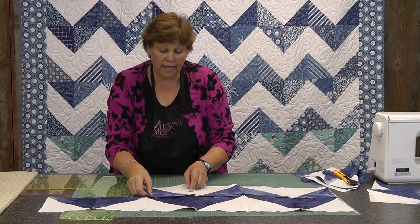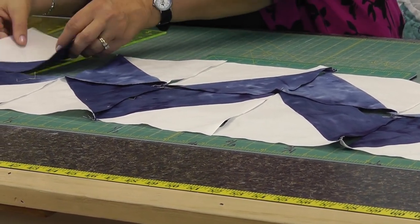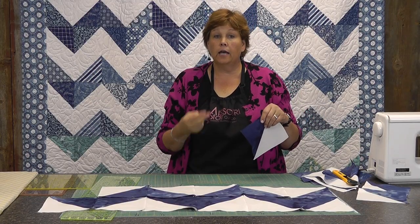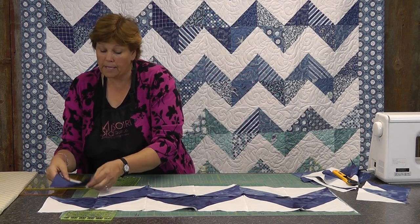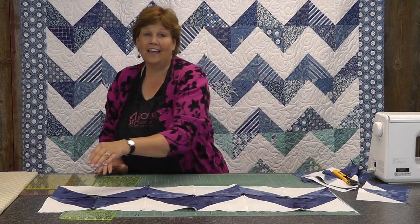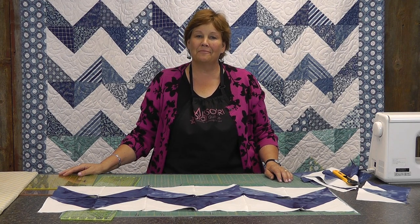I did this with a charm pack — makes a darling little quilt if you need a quick small quilt to make. So cute and quick. And then these big ones — this one behind me — I used a white layer cake and a colored layer cake, and it makes close to a queen size quilt. So you can see how that zigzags like that, and that's how you make the chevron quilt. We hope you enjoyed this tutorial from the Missouri Star Quilt Company.